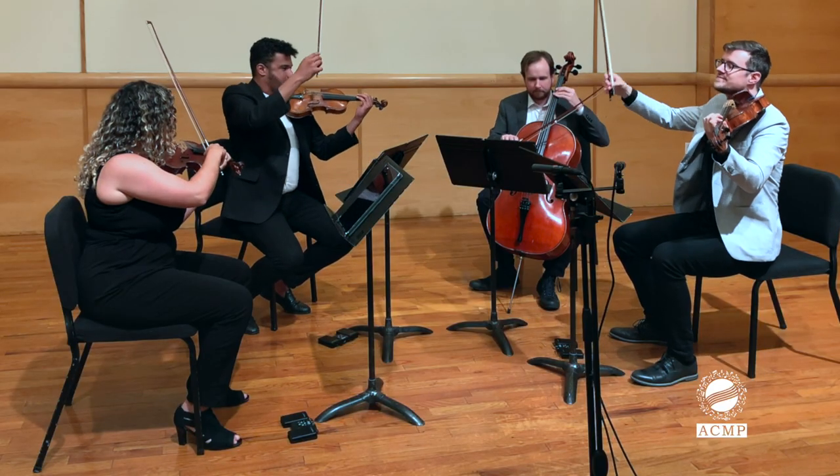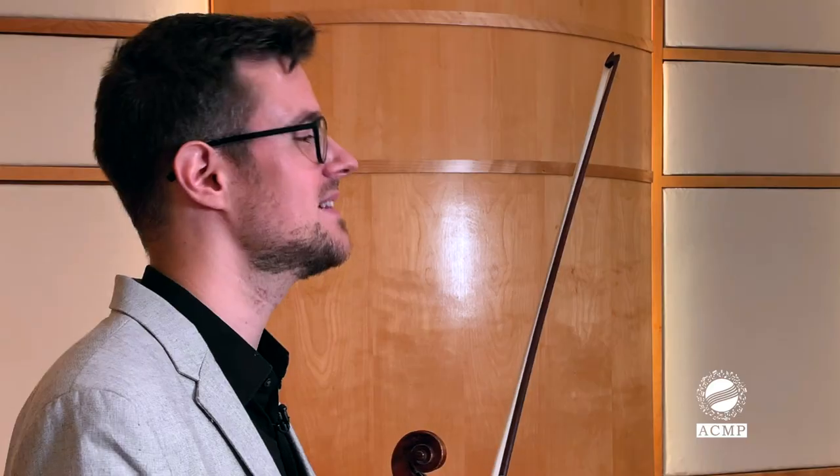Now that we've practiced aligning our pulse, meter, and rhythm in the abstract, let's take it back to the Dvorak American Quartet, where we'll play with really strong pulse cues and strong accents on the downbeats while swaying back and forth.